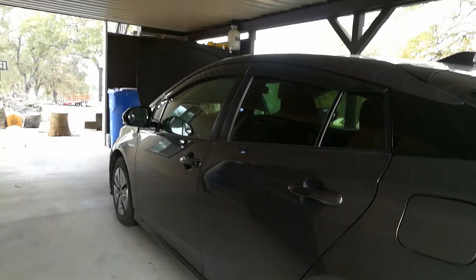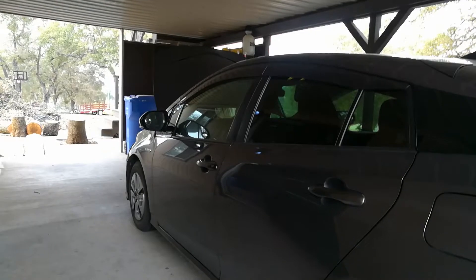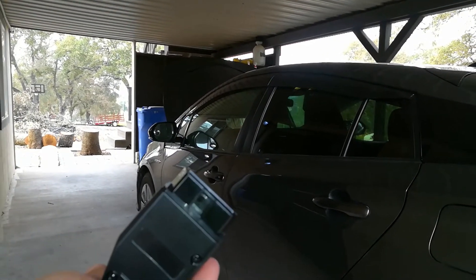Hello world, this is Random Fix and today I'm going to be showing you how to hook up an OBD2 scanner to your vehicle and how to find the port.